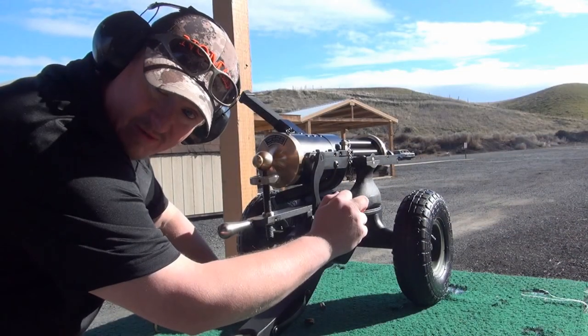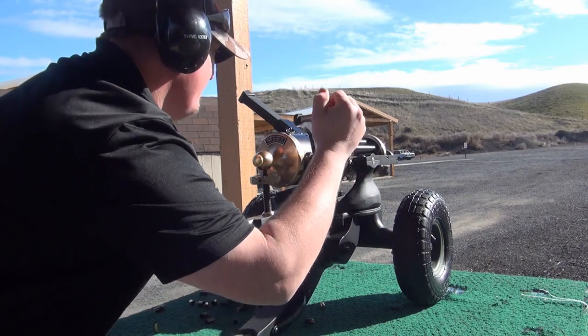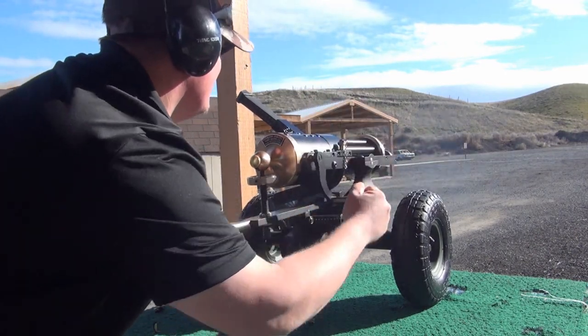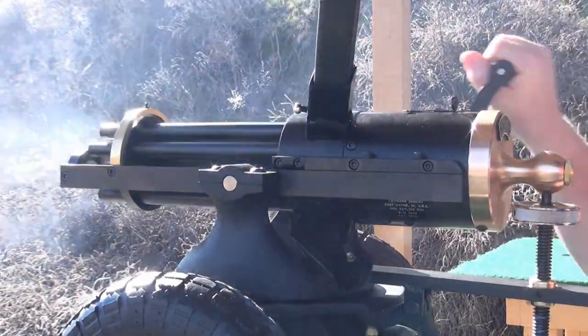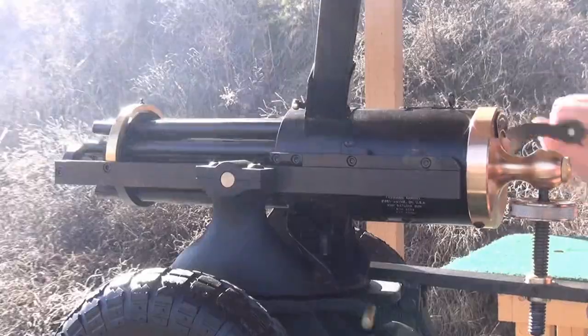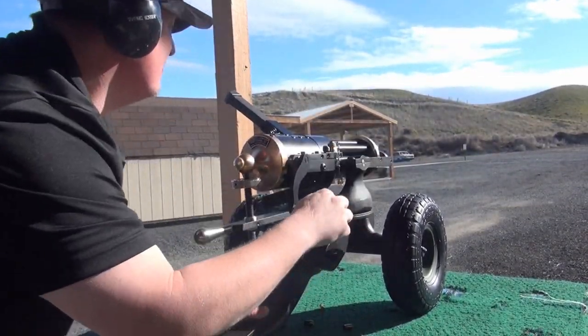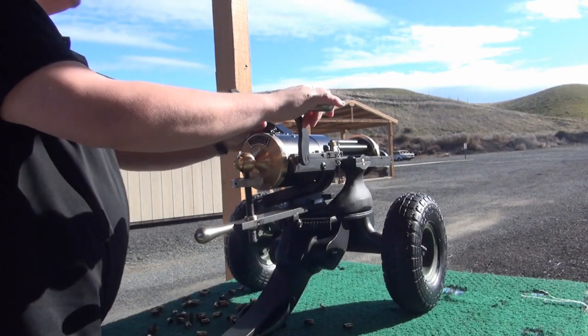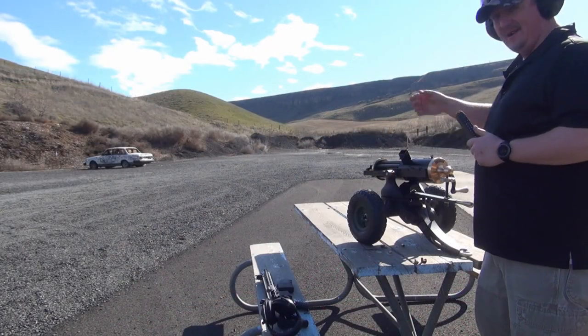This is going to be awesome. It's going to get loud — you can actually sight that. Fourth one. Maggie tried this thing out on the car down range.